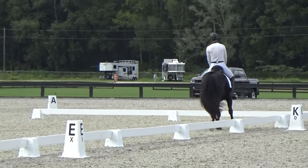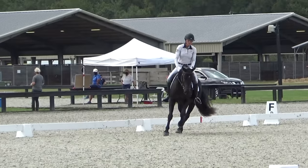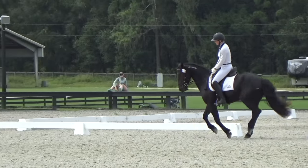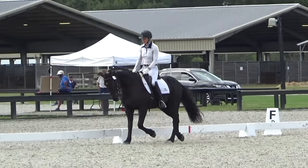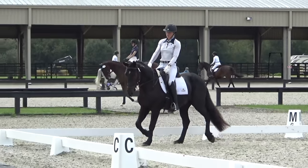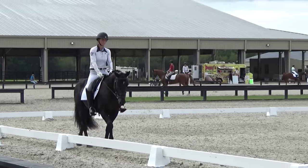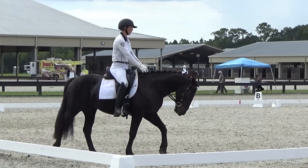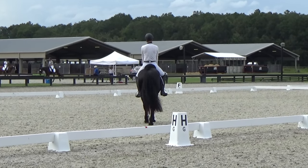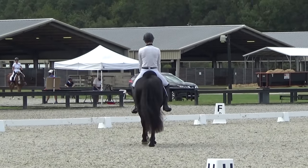Now I'm going to prepare him for the canter transition. He does that really nice. He feels just a little tight, so that's where you can see he came above the bit for just a smidge. But then he does a pretty nice circle. He has a very nice cadence and rhythm to the canter. Coming into our down transition. And now we do the working walk over to HXF, which is now our free walk. You want to give them a loose rein and try to get the horses to really swing through their body and get a really nice overstep.